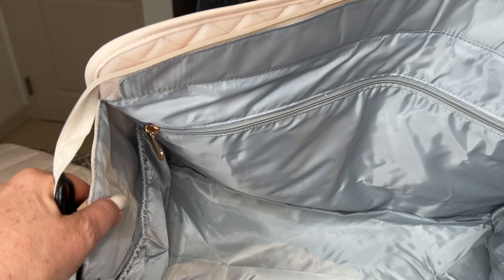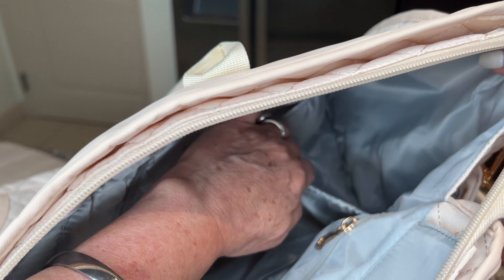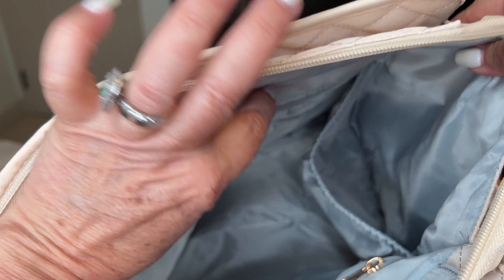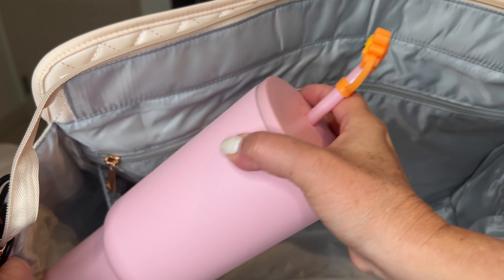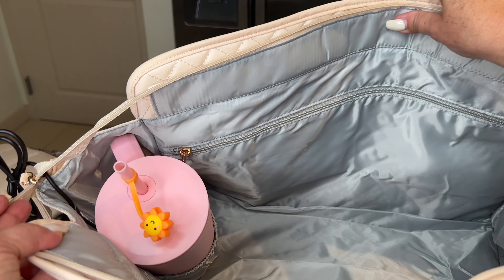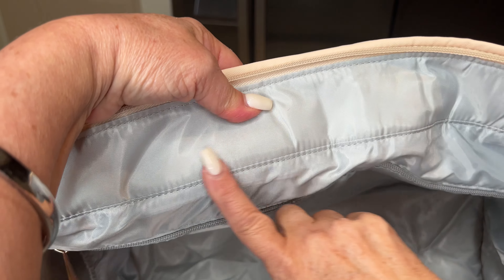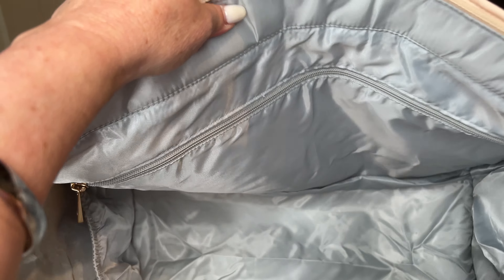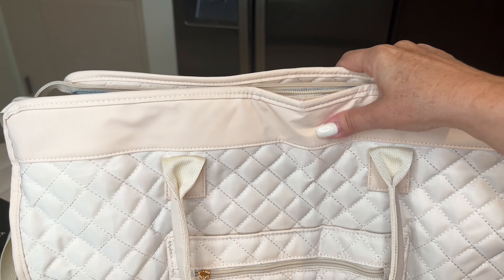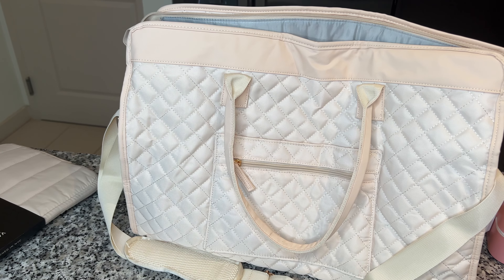So that's the two interior pockets, and then on the sides there are also huge pockets where you can put your water bottle or extra bottles. The back of the bag has really nice material and the stitching is perfect.